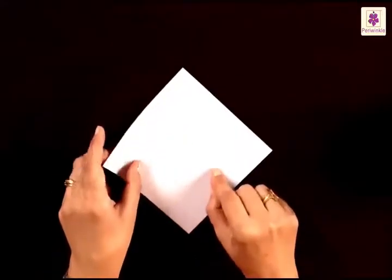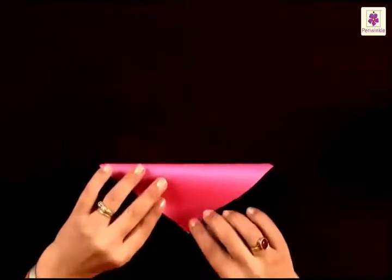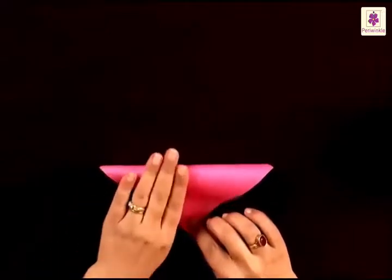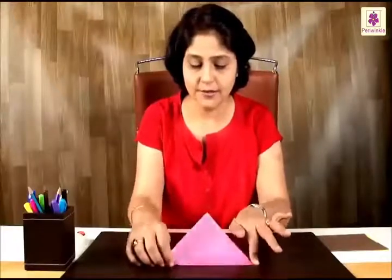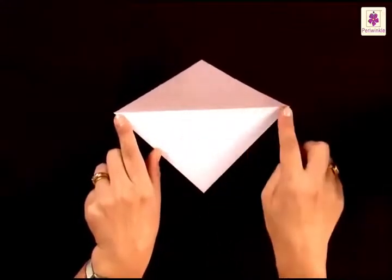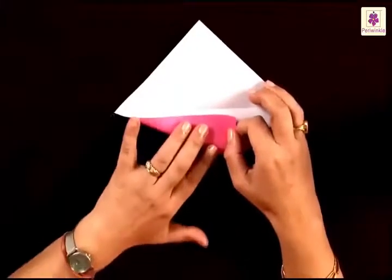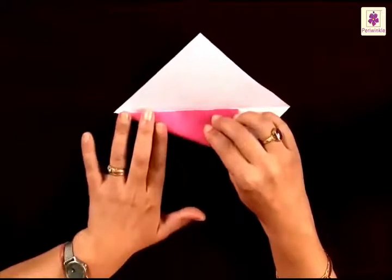After we do the foldings, the white side is going to come on the top side. So let's turn it sideways and fold the top corner to the bottom corner. Press the folds and open it so that you have a center line running from left corner to the right corner. Fold the bottom corner to the center line, starting to fold from the left corner.